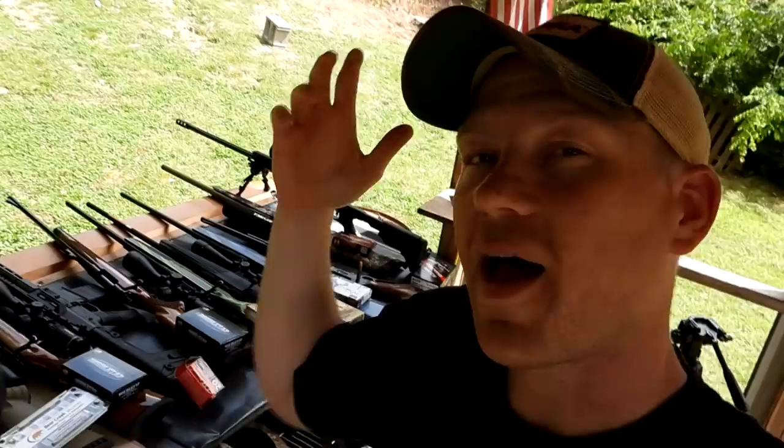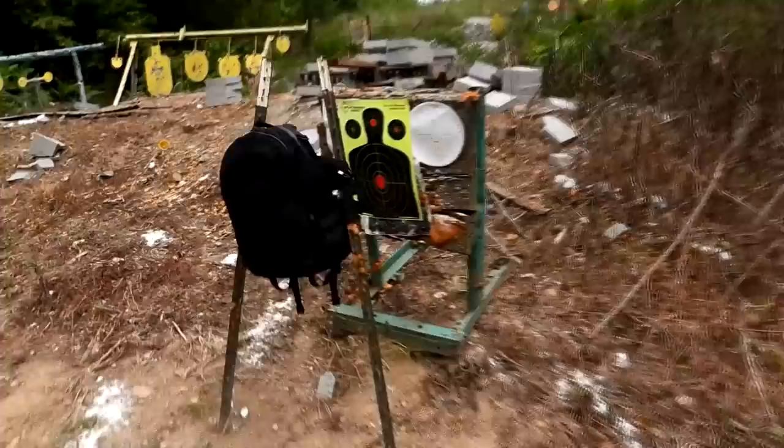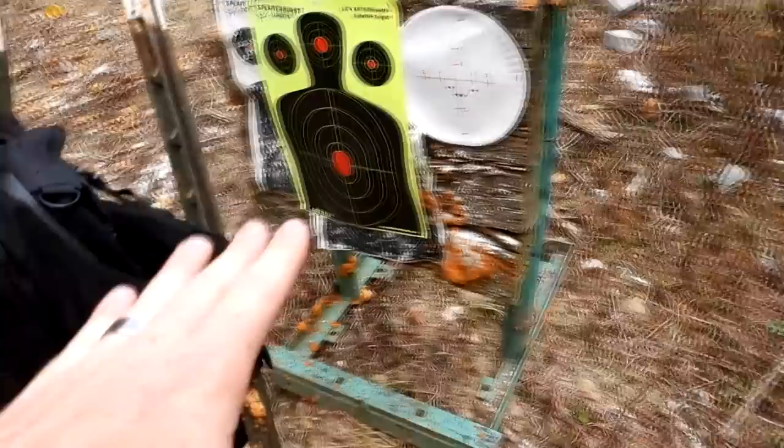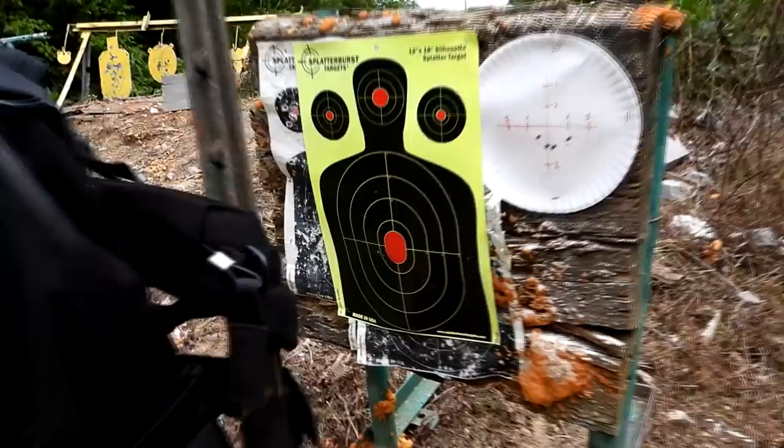If you're still here and didn't fall asleep through all that, I think you know this is about to be awesome. Check out the setup right here — we got the backpack with that Level 3 armor in there. Behind it we have a shoot-and-see target. So if anything does go through that backpack we're going to see it on that target.